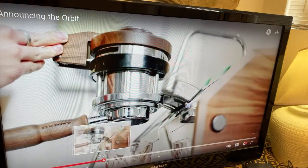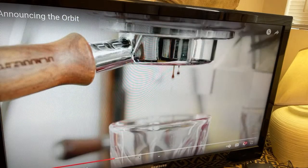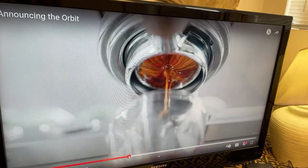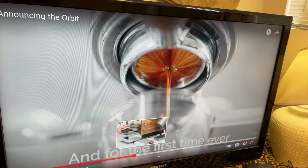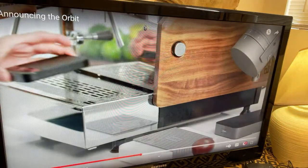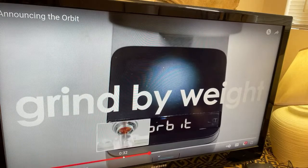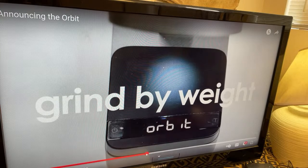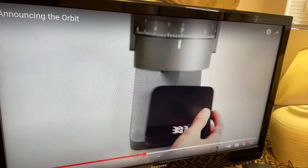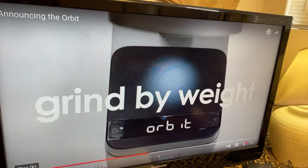I'm not interested in the shot — obviously they are using that great GS3 La Marzocco machine, and it's a beautiful shot. Did you see that right there? So this one has grind by weight — grind by weight. How cool is that?